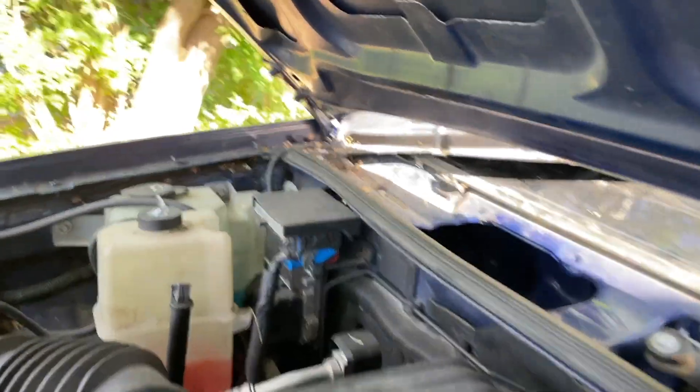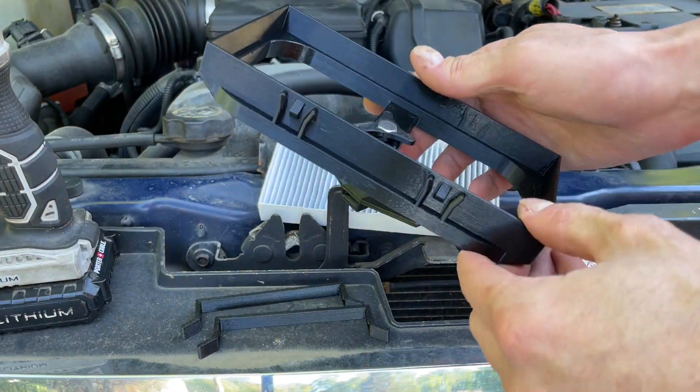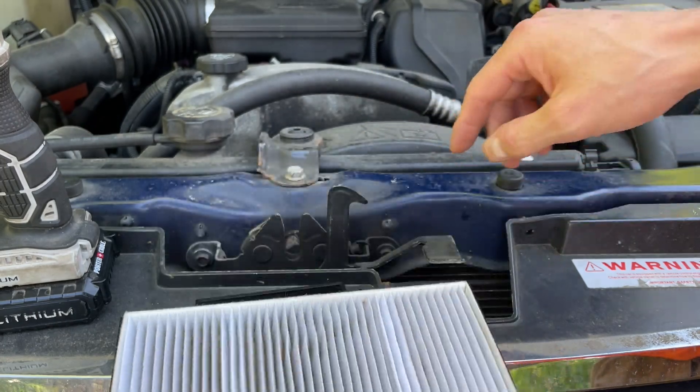This is my 2009 GMC Canyon and it looks literally identical. The good news is that means the adapter that I made for the GMC Canyon will work on the Hummer H3 as well.